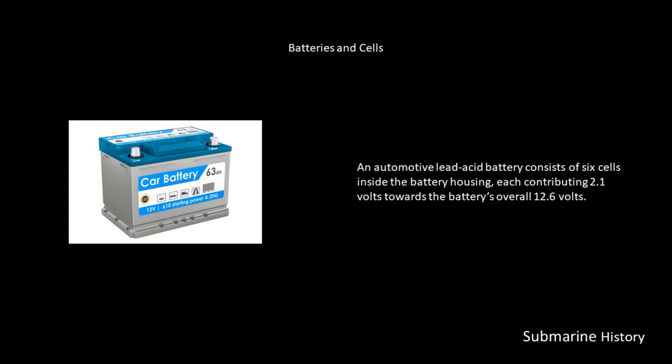A U-boat lead-acid battery cell also contributes 2.1 volts towards the battery's overall total voltage — this is a limitation of the lead-acid battery chemistry. One battery type used in the Type 7C boat was the 33 MAL 800W, consisting of 62 individual cells providing 130 volts. Two batteries used in the boat to provide either 110 or 220 volts as needed.